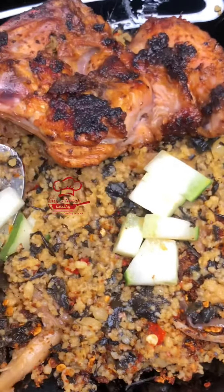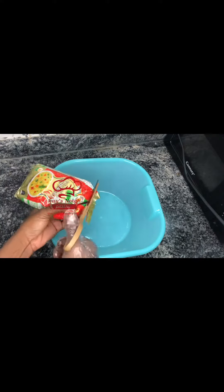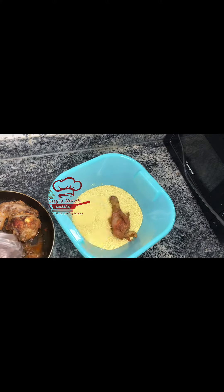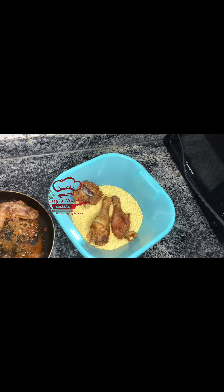Hi foody, welcome back! On today's episode, inshallah we'll be making dambu. Dambu is one of our popular traditional meals in Anana, and I will take you through the process inshallah. As you all know, my name is Keesnaji.